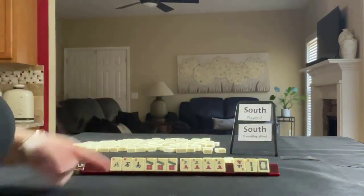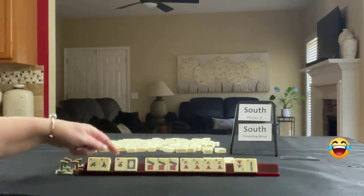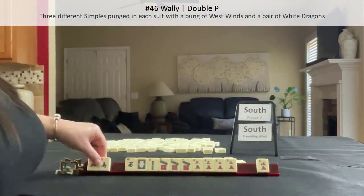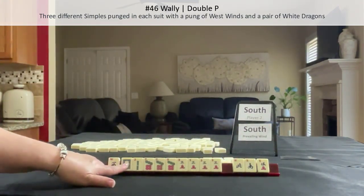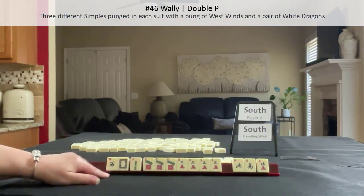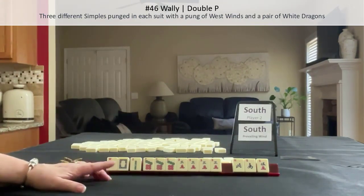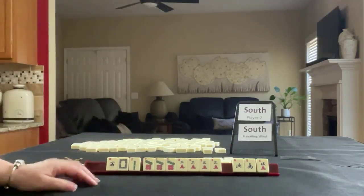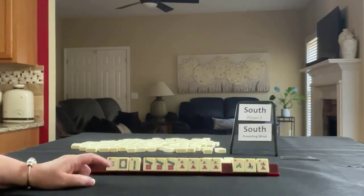We scored — we got a white, maybe for Wally, and we have a two. So we have a potential for Wally — west, white, two. We need to build that up and, of course, these. But we have a Kong and a Pung, three discards. I would say we may be a contender, but we're weak right here. We have a lot of work to do with this one. If you would have done something differently with those tiles, write it in the comment section below with poll three.